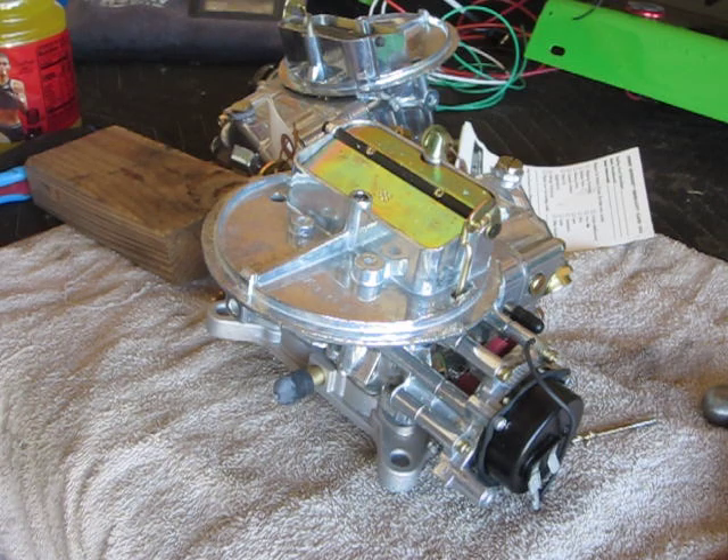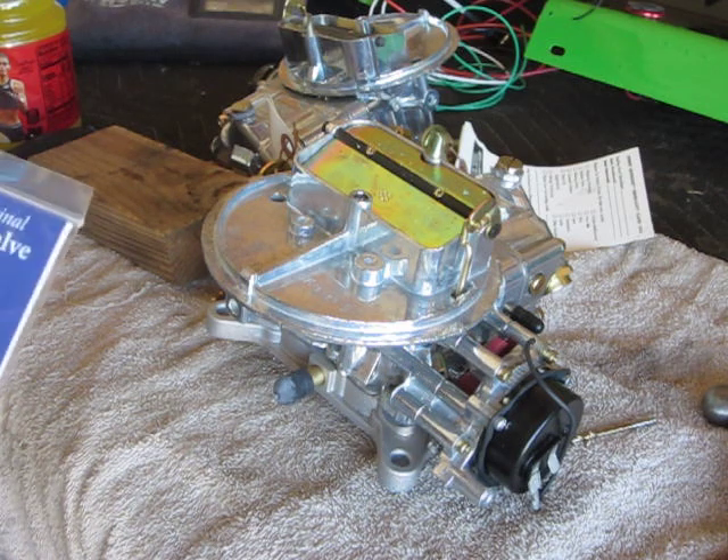This is the install of the power valve shield inside a Holley 2300 carb.